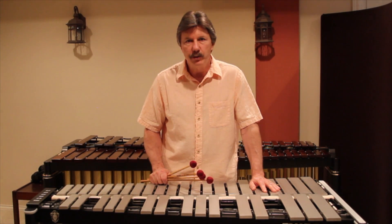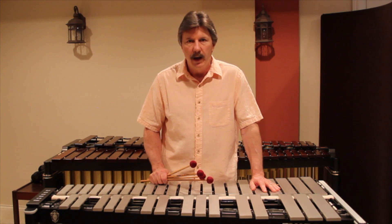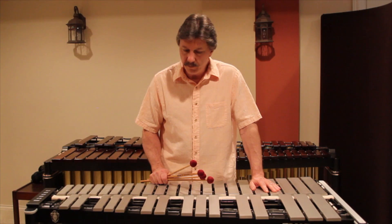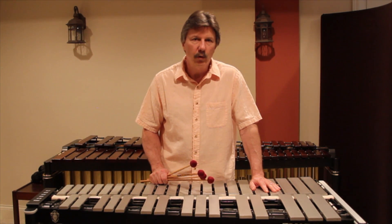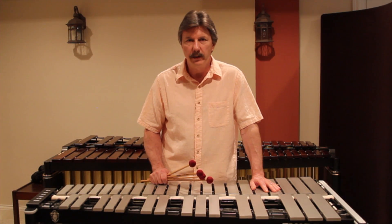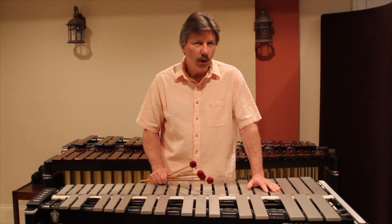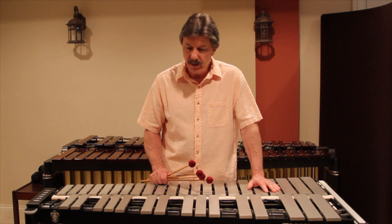I have been playing the Musser line of mallet instruments all of my life. I was first signed in 1972 by Mr. Dick Richardson and Mr. Bill Ludwig, and have continued to be part of the family and play their instruments. I've really enjoyed the fact that the tonal quality and the build quality of these instruments have held up for me. The M55 has been probably the world standard of vibraphones, something that all the other companies try to match and duplicate.